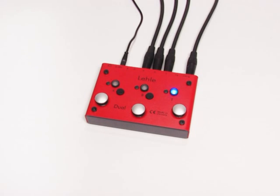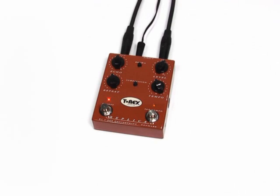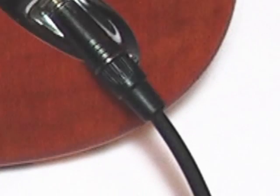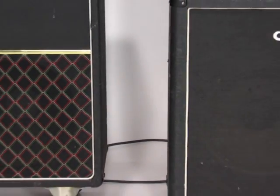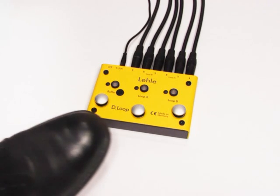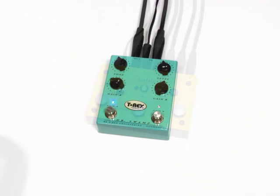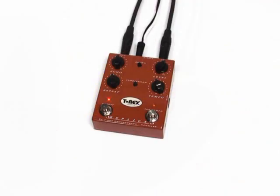Now we only need one or two effects to add the finishing touch. Let's use a distortion pedal and a delay. If we are not using the effects, it's better not to have them in the signal path so that the sound remains completely clean. We also want to be able to switch sounds with only one touch. The solution is simple: the LELA D-Loop SGOS. We put the distortion pedal in loop A and the delay in loop B.